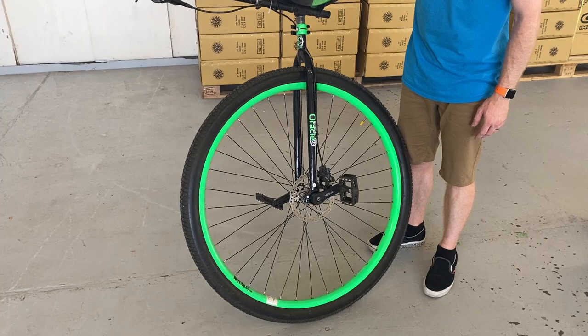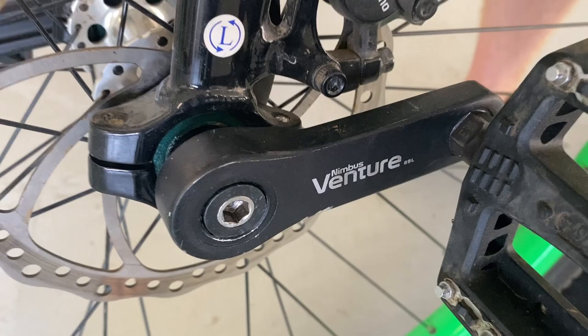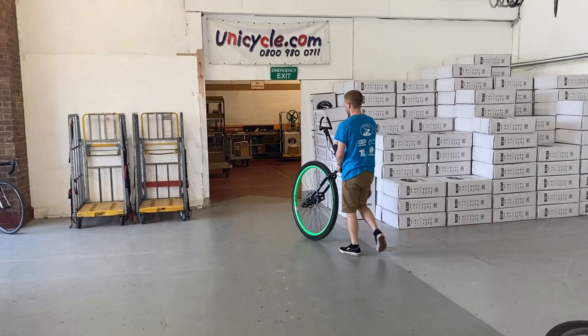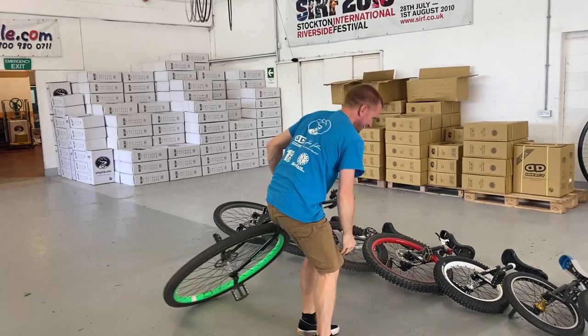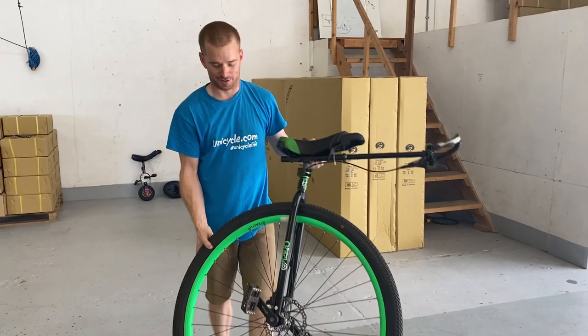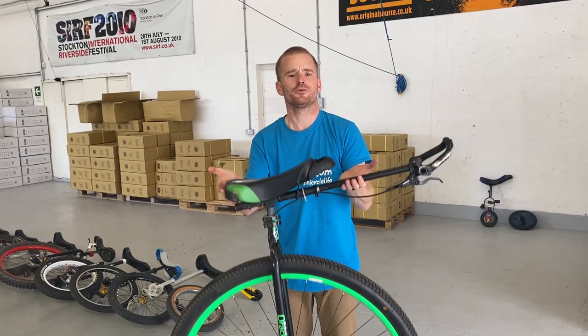Finally we've got a 36-inch Oracle — you can tell by that super green rim. Just having a quick look at the cranks, which are 89mm: this is pretty much what you'd get out of the box, excluding the shadow handle which is nice for riding distance. It's going to be tricky getting on with 89mm cranks. [attempts mount several times] I can mount 36s, but look at the size of these cranks — tiny little things. But great when you're riding, and surprisingly not that heavy for such a big unicycle.